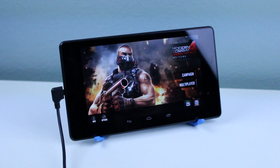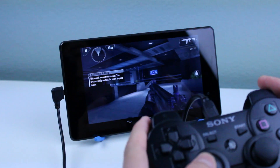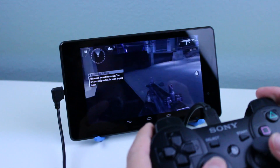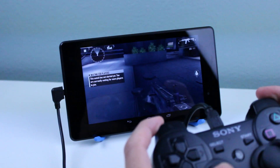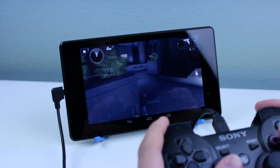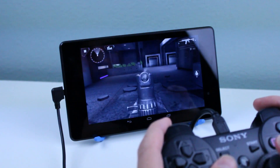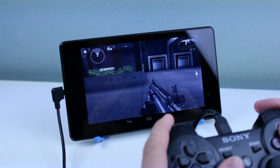Some issues with Sixaxis — in case you don't know what it is, it's pretty much the same process but using the PS3 controller wirelessly. The benefit to the wired setup is there isn't any lag whatsoever, but just so you know, there is going to be a little bit of a difference between using Sixaxis and this.